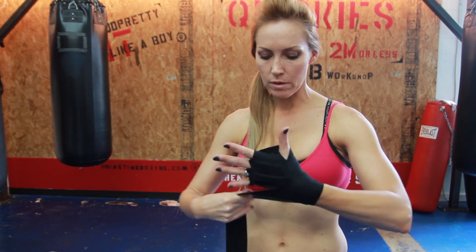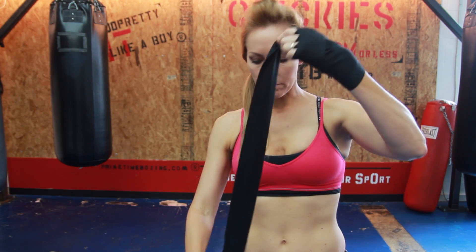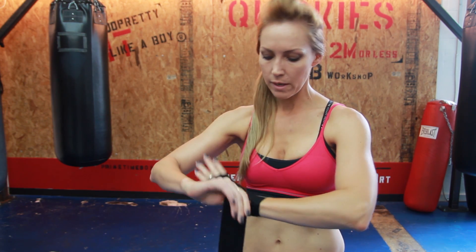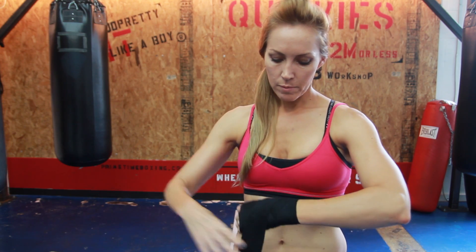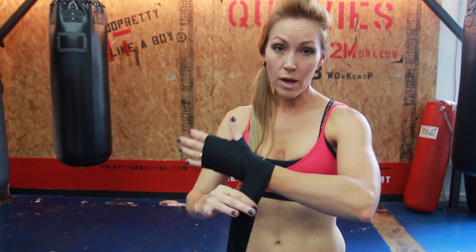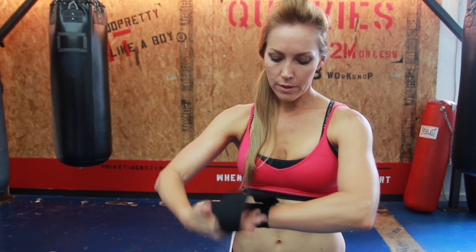Now cover all that up and make it look nice over the knuckles — go around maybe twice. With the remaining wrap, make a crisscross on top of the hand: cross it back, cross it up, then cross it back again.